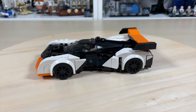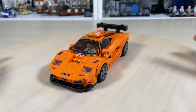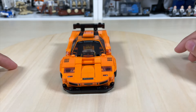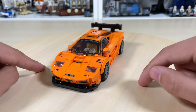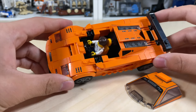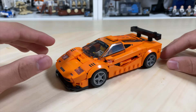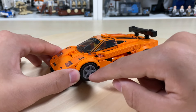Now for the McLaren F1 LM — a bright orange car that really stands out. It has a printed McLaren logo on a 1x4 tile on the side, a front grille, front lights, and engine detail up front. The driver area is really interesting: this car has almost three seats — two in the back and a third in the front where the driver sits. A three-seater supercar in Speed Champions is pretty cool and I haven't seen that before.